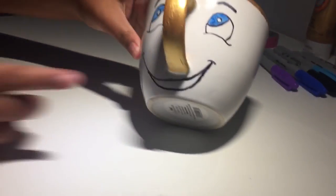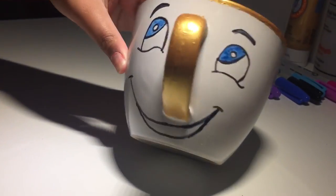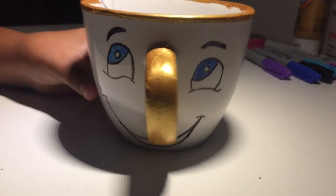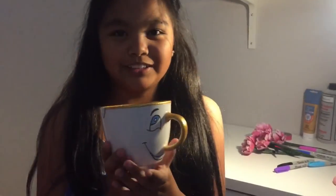If you want to do the bottom, but I couldn't, but it still looks good. Thank you guys for watching this DIY Chip cup. If you guys want me to do more Disney DIYs, please comment down below and like this video. Thanks for watching. Bye.